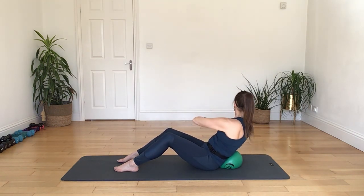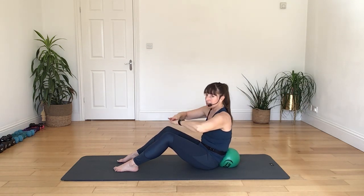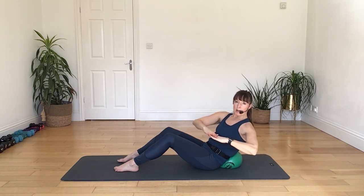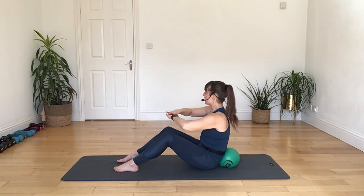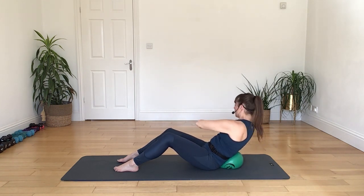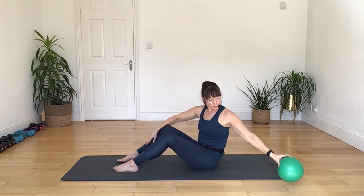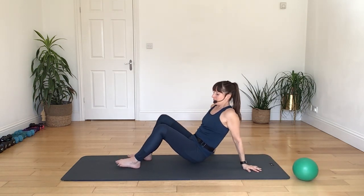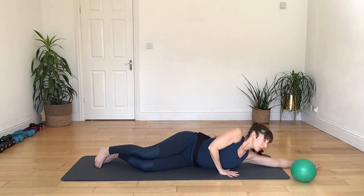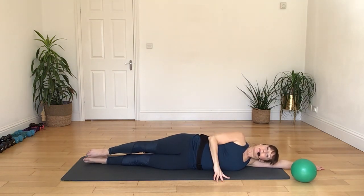Coming down onto your forearms, we're going to be holding up for a 20-breath hold. Forearms down towards the floor, extending out through your legs, looking ahead, ribs pulled up. Breathing in through your nose and breathing out of your mouth. Keep rolling those shoulder blades back, bottom rib pulls up, engaging with the core.